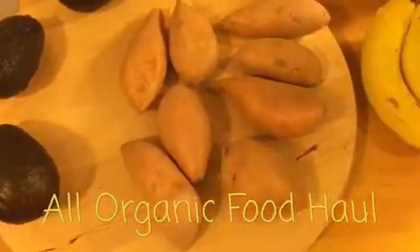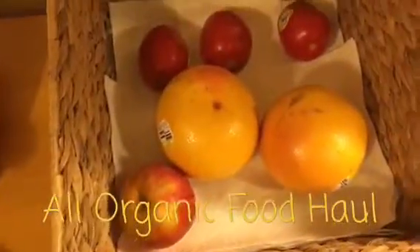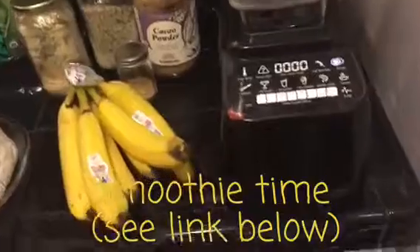We also went shopping. Here you can see we have extra yams that we haven't cooked yet, three delicious avocados, bananas that are pretty much ripe — we're going to be making smoothies as well. We also have an apple, two grapefruits, and three tomatoes.